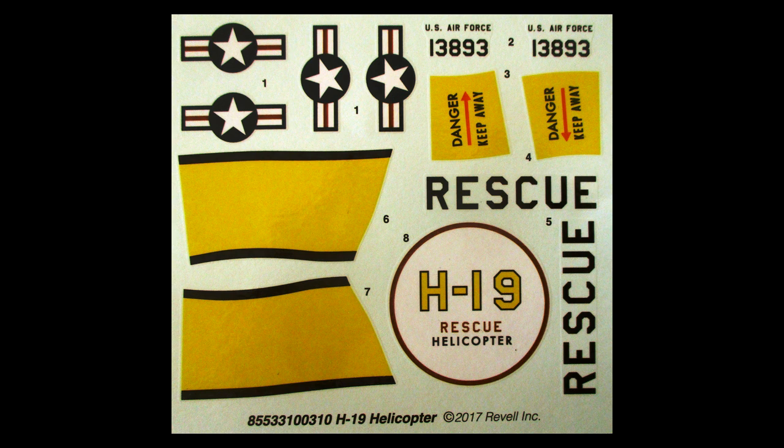Here are the decals for this kit. As you can see, they're very colorful and the registration is very good. I would suggest, however, that you use some aftermarket setting solutions to make sure the decals — especially the larger ones — conform to the body's contours and stick well to your model.